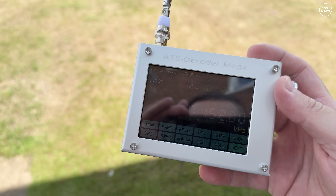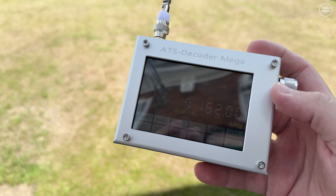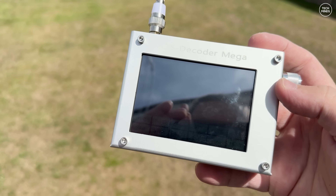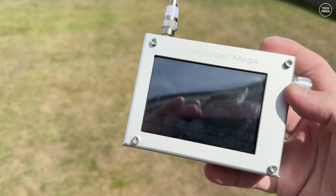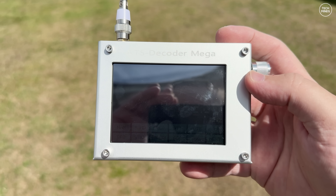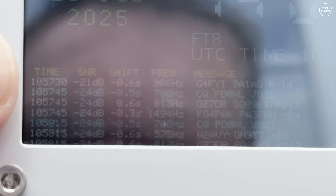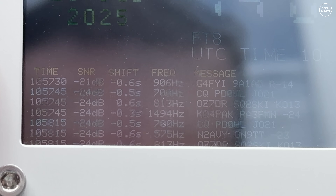One thing you'll instantly notice is that the screen is very reflective — it's almost unusable outside, and in direct sunlight I could not see the screen at all. I was also not able to pick up any SSB voice on 40 or 20 metres using the telescopic antenna, even when using the LNA. However, I was able to decode some FT8 which did show on screen, although again the screen was very hard to see even in the shade.